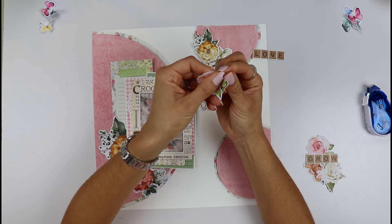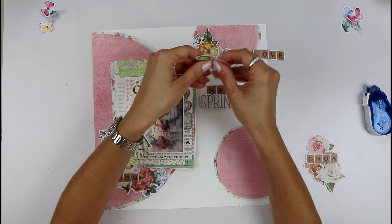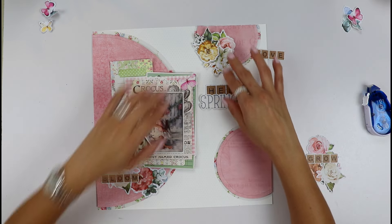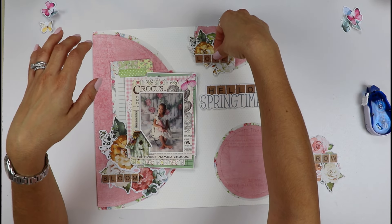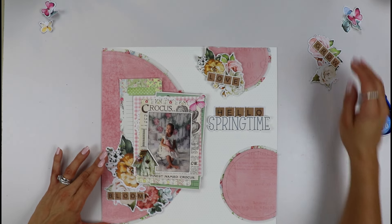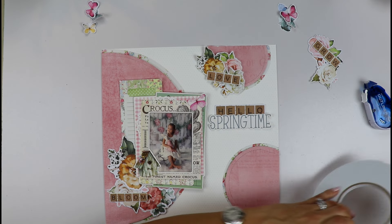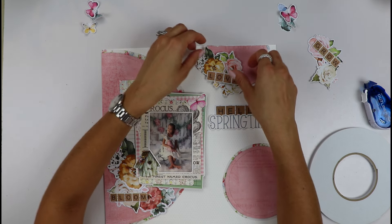We can now start adhering our flowers. You can pinch them a little to give them some dimension and make them look more real. Move them around however you like — more greenery or less. I was also thinking of adding some butterflies floating around to see how that looks. I'm going to use foam adhesive to adhere my flowers as well.